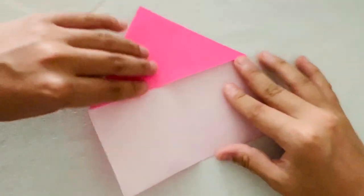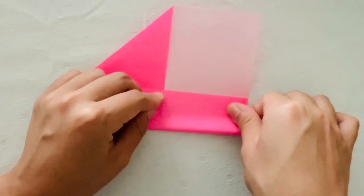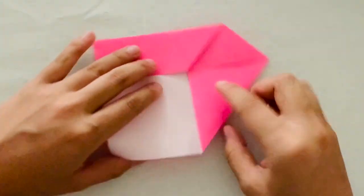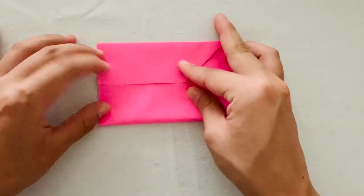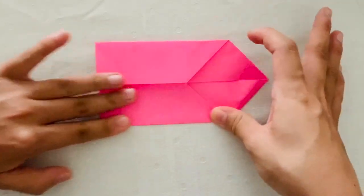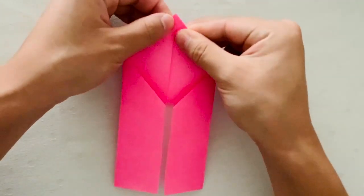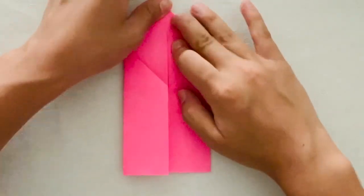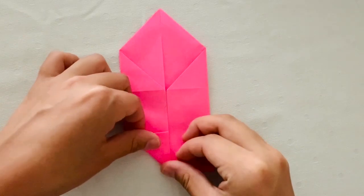Next, you're going to fold each of the sides into the central crease. Then you're going to fold the left-hand corner into the center crease.